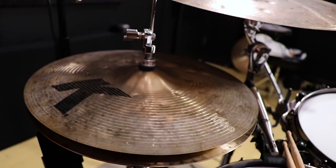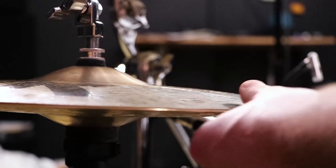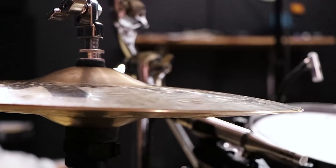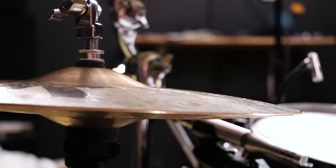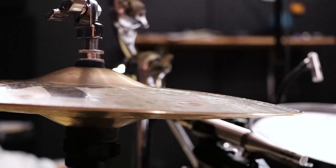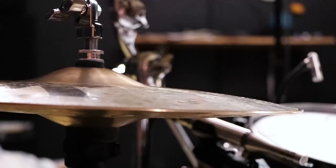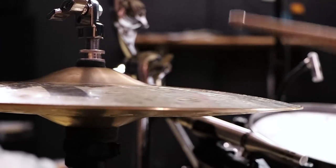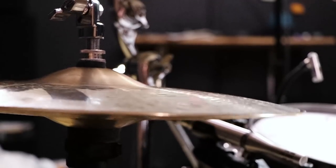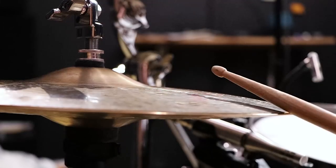So this is what the hi-hat looks like with the knob turned away from me. You can see that bottom hi-hat is right there — it's chipping my stick.